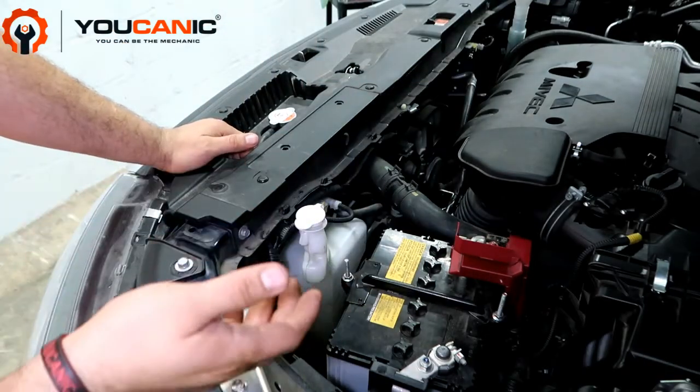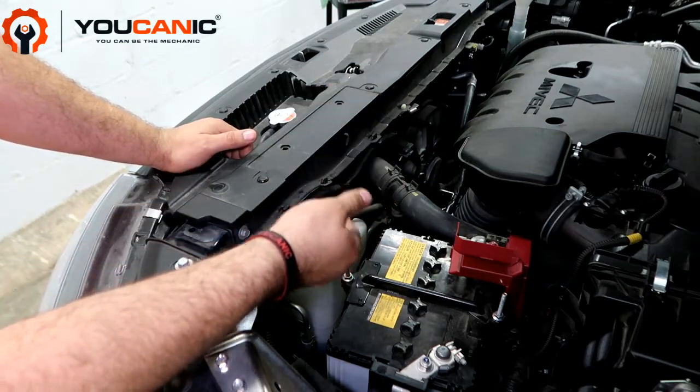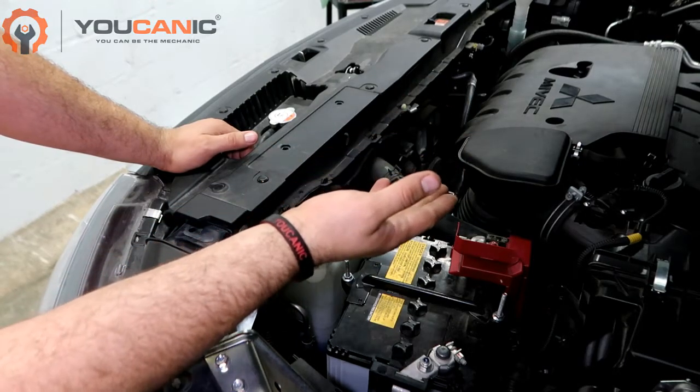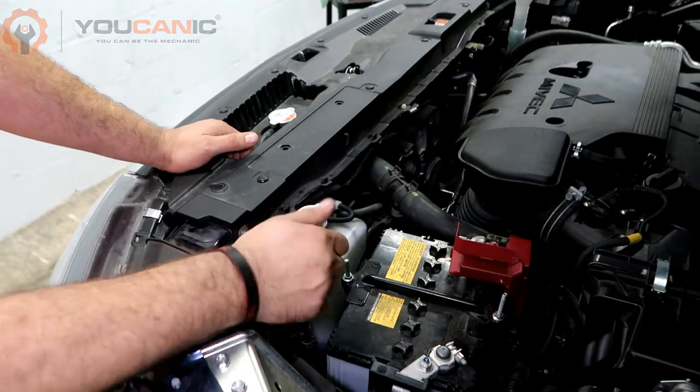Start the engine and check the level to make sure it just doesn't drop. If it does drop, if you keep losing coolant, do not continue to drive because if the engine overheats, you can cause very expensive damage such as a blown head gasket or other issues. Thank you for watching.